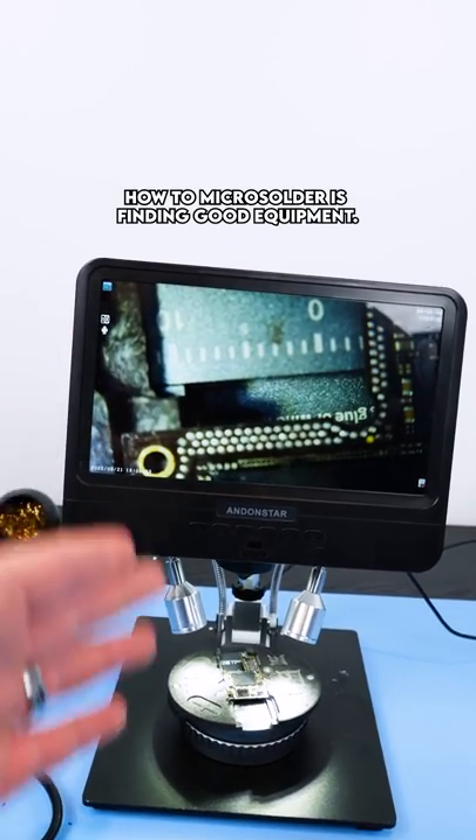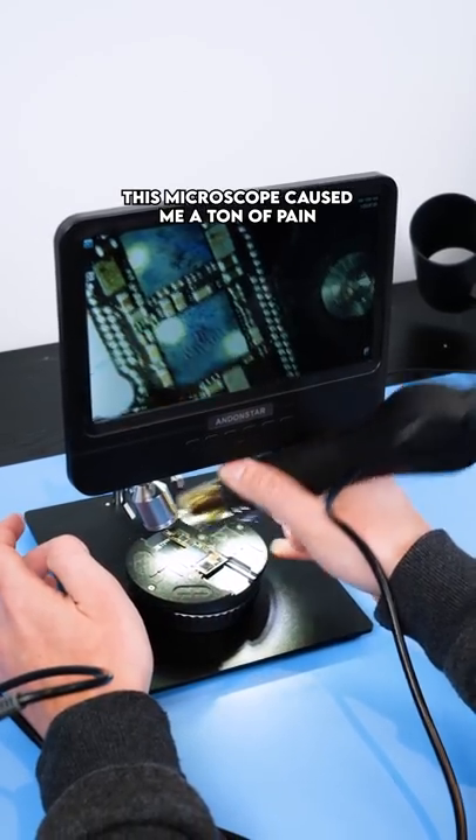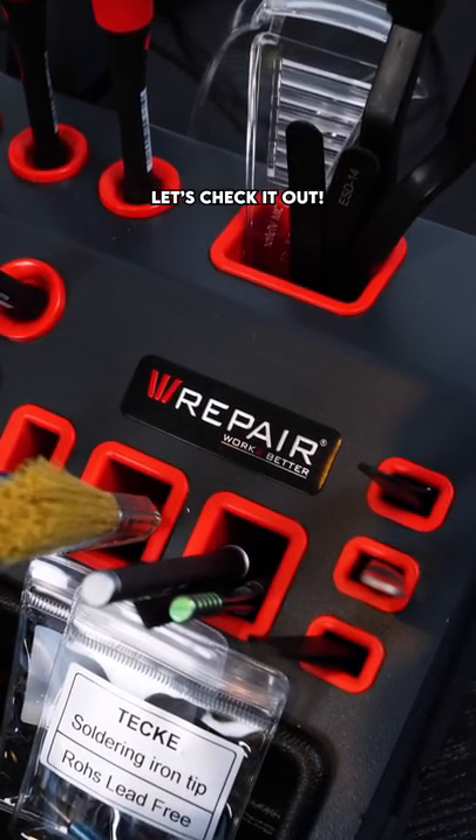One of the hardest things when learning how to micro solder is finding good equipment. This microscope caused me a ton of pain. It's time to upgrade. We Repair sent me some new equipment. Let's check it out.